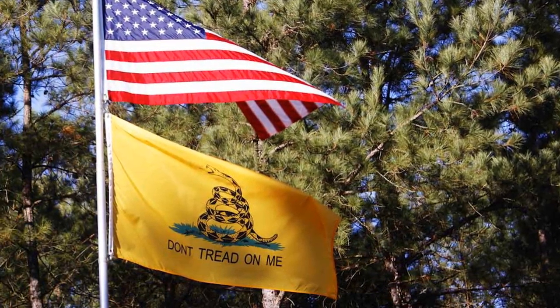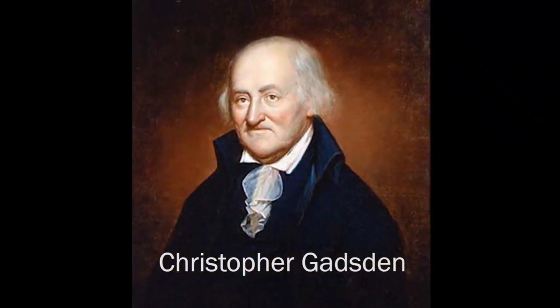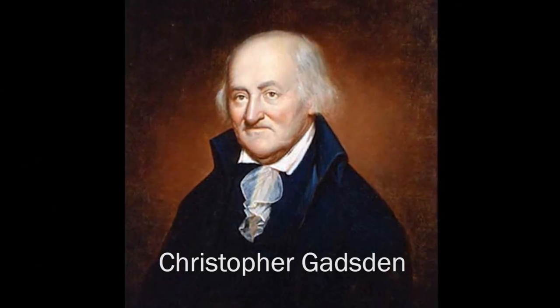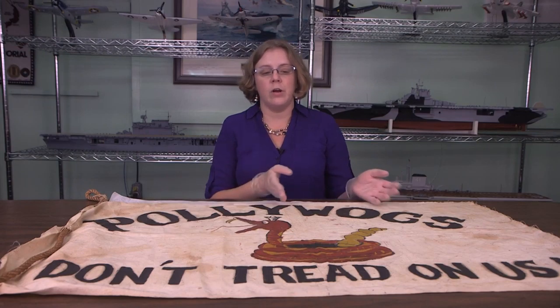It was designed by Christopher Gadsden, a gentleman from here in Charleston, and the Navy claims to be some of the first ones to have flown that flag, so they're carrying on the tradition here.